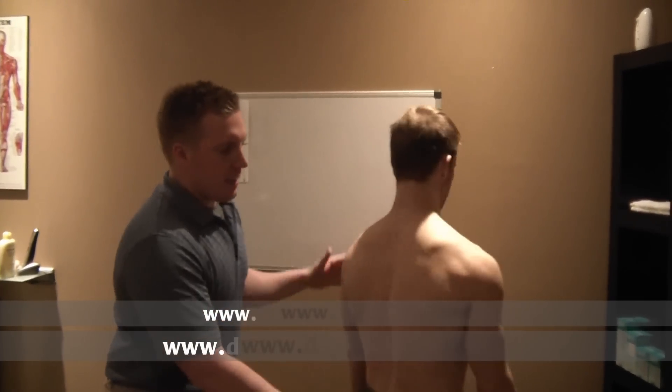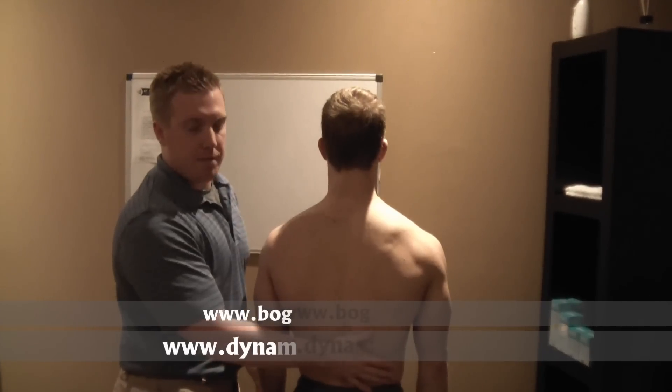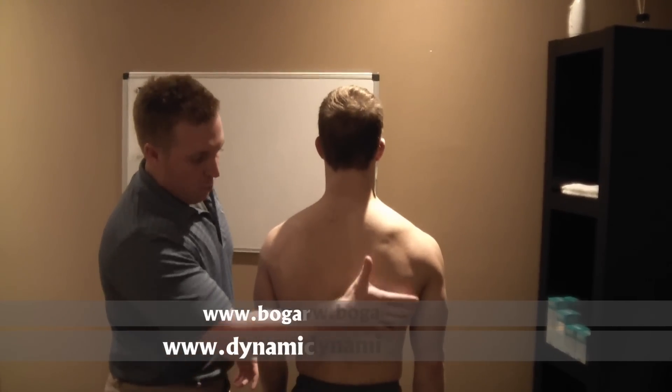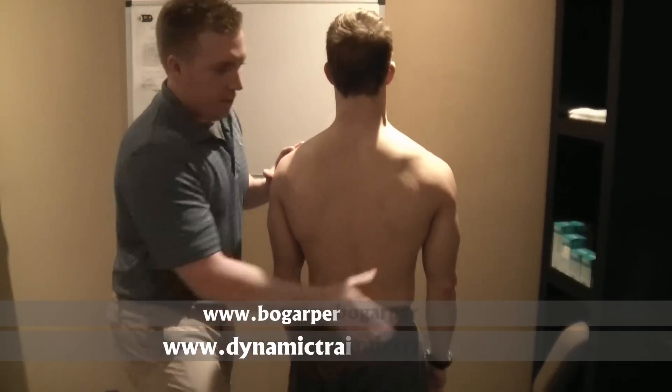If Eric turns around here, the lat comes into the front of the shoulder up into here, comes down and across and goes into the thoracolumbar fascia. Any weakness here is going to cause strain across the thoracolumbar fascia and into the opposite glute.